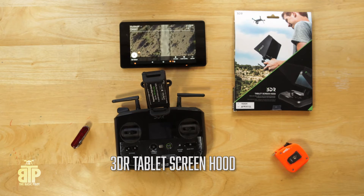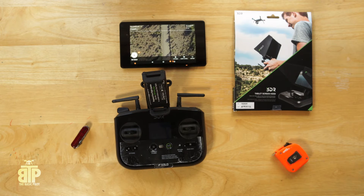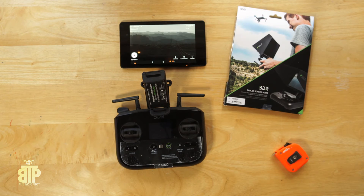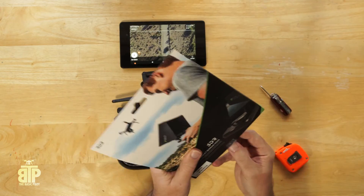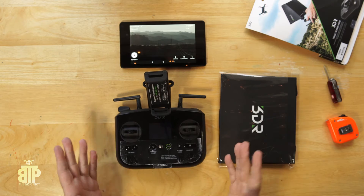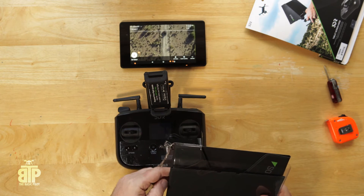I was just mentioning today on one of the boards that I got a notice from 3DR saying my tablet screen hood would be delayed by seven days. I was bummed, so I asked if anybody had gotten one yet — and lo and behold, the mail arrived and I got one. I have a Nexus 7 tablet, the 2013 model, the normal controller, and my tablet screen hood.